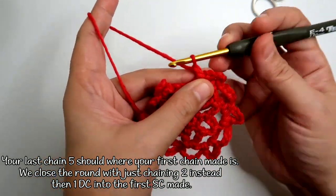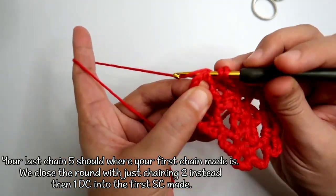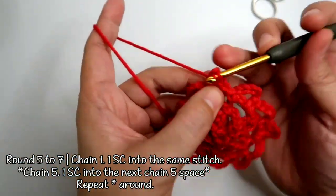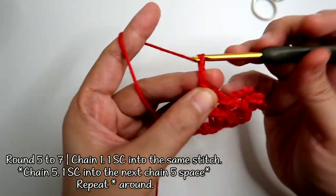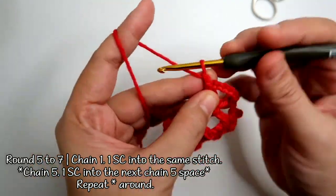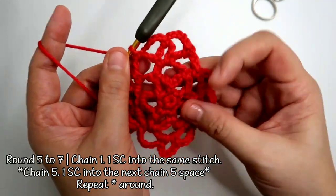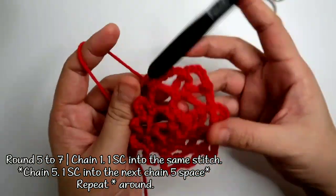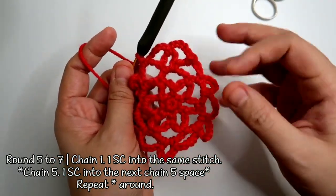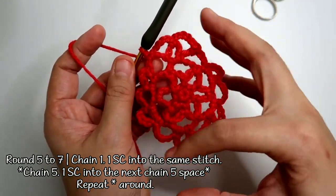Once you get to the last chain, instead of chaining 5, you're going to chain 2, and then into the first single crochet made, work a double crochet. From here on, we're just going to chain 1, 1 single crochet in the same stitch, chain 5, and work 1 single crochet in the next — repeating that until we get back around. There will be no more increase. We keep doing that until we get the length we want. If the size is not enough, you can work another increase to make the base bigger.